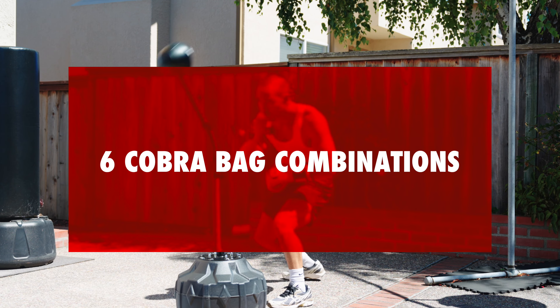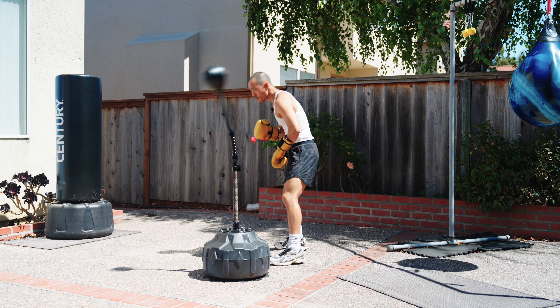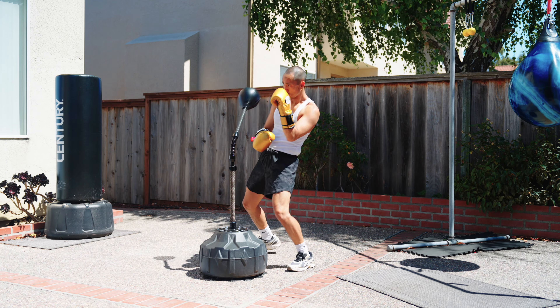Hey, what's up guys, it's your boy Jason and in today's video I'm going to be showing you guys six of my favorite combinations to do on the cobra reflex bag. If you guys are ready, let's jump right into it.